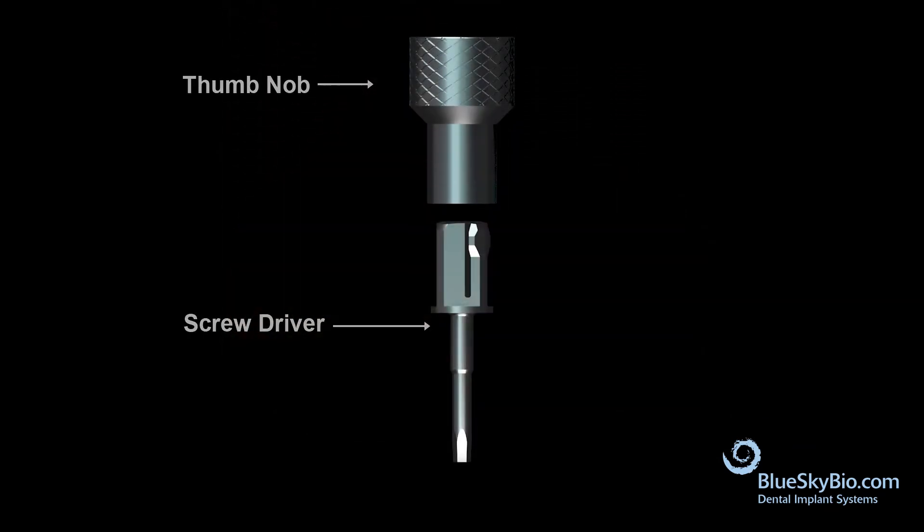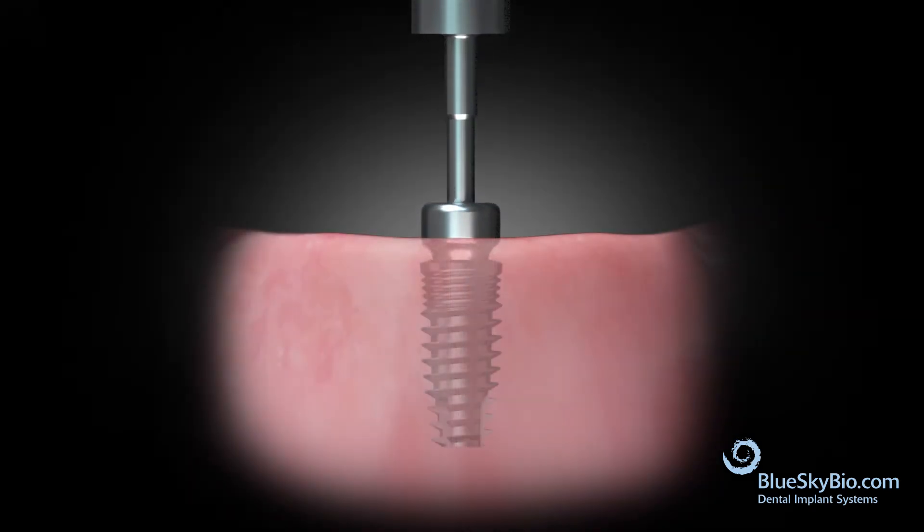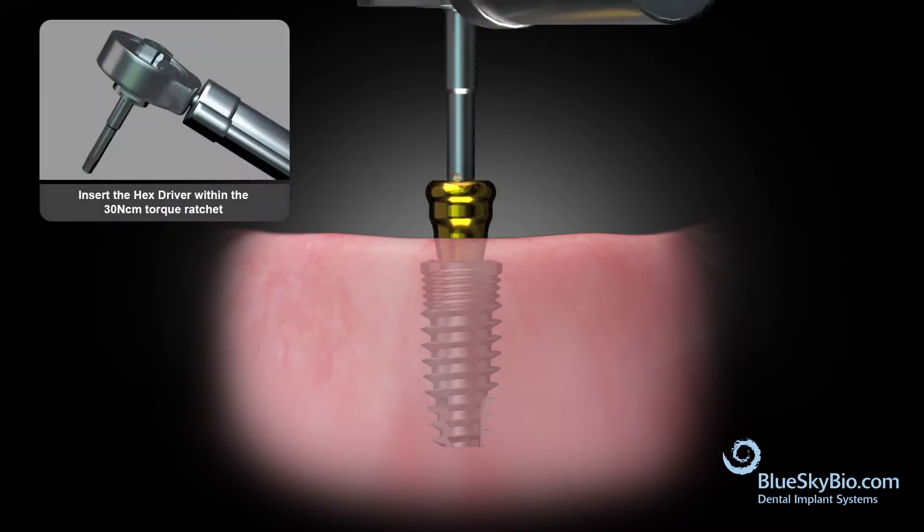Connect the thumb knob to the screwdriver and remove the healing abutments. Insert the abutment into the implant. Tighten the abutment first with finger pressure, then insert the driver into the wrench and torque to 30 N·cm.